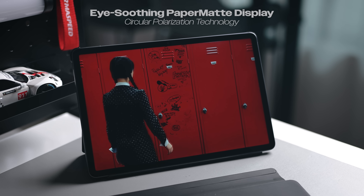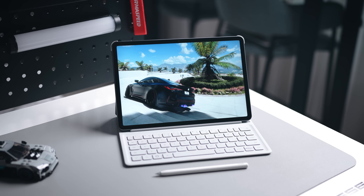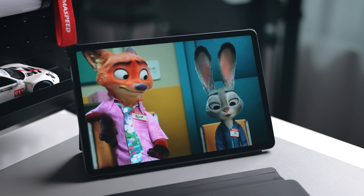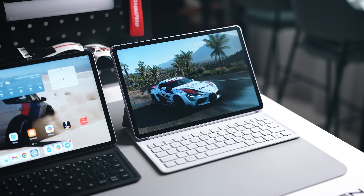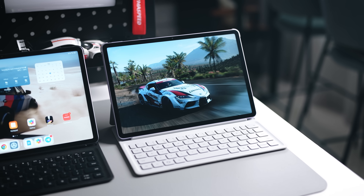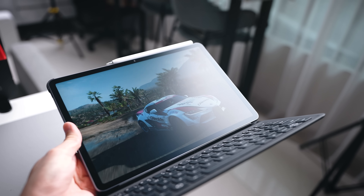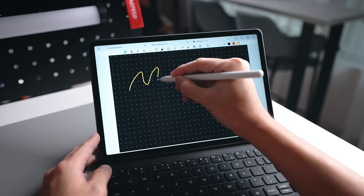Another favorite feature is definitely the display. Not a lot of tablets give you this anti-glare paper matte display that also focuses on eye comfort. The problem today is that we're staring at so many devices most of the time, so some of you might feel eye strain. The display is designed to counter all that and make viewing more comfortable. It's certified by TÜV Rheinland as well as SGS — so many certifications — allowing you to get that comfortable viewing without much eye strain, whether day or night. When you tilt it under a strong light source, all the glare is diffused out, giving you a very soft, nice viewing experience.